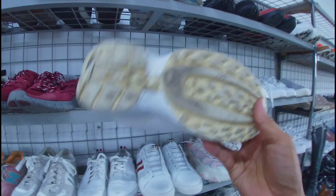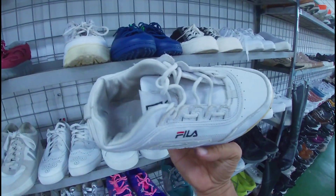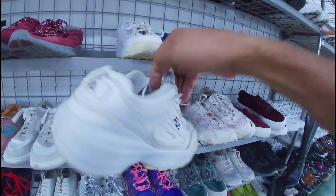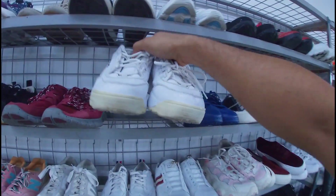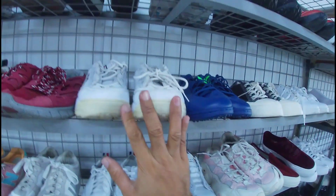Ito, Fila Disruptor. Baka may naghahanap sa inyo. Pambabae, 1,380 pesos. May insole pa ito. Size 7.5. 1,380 pesos na less 20%. Ito yung pair niya — ang issue nga lang, medyo yellowish na yung outsole. Baka matripan nyo lang din.